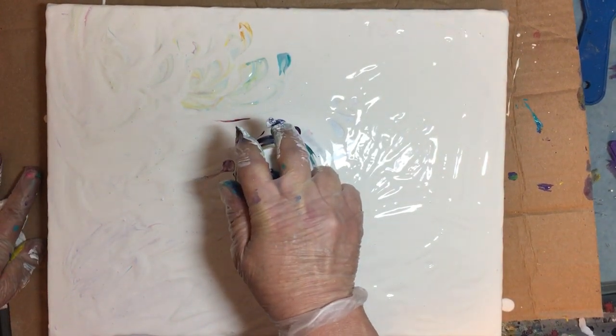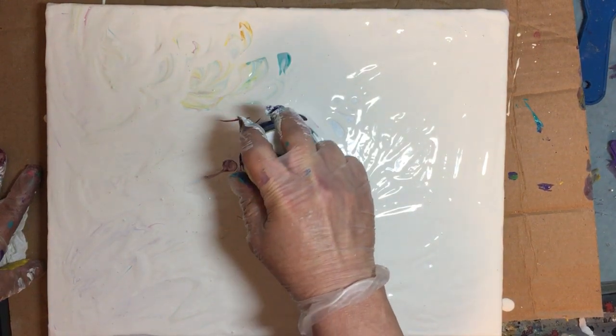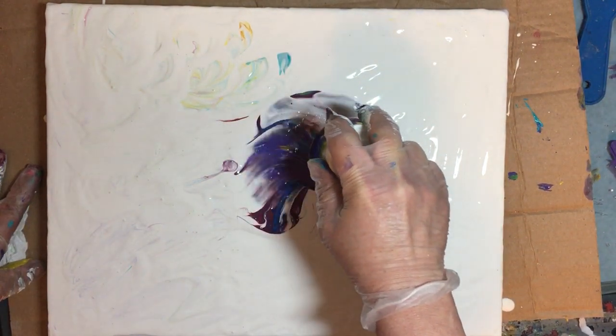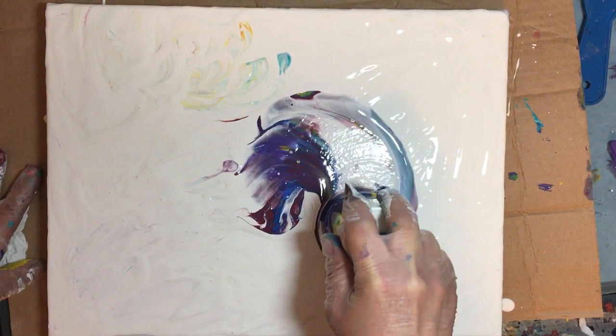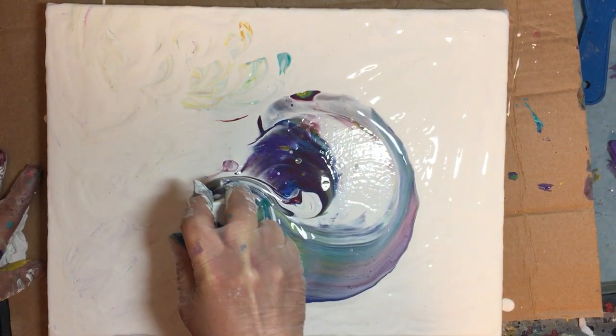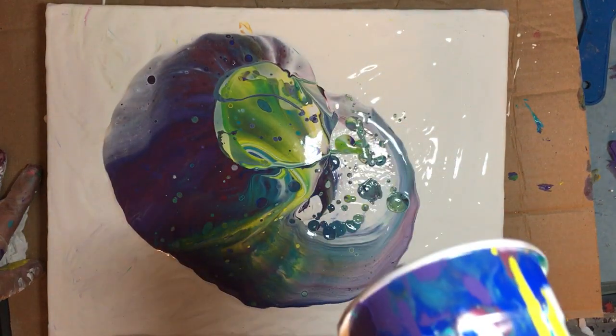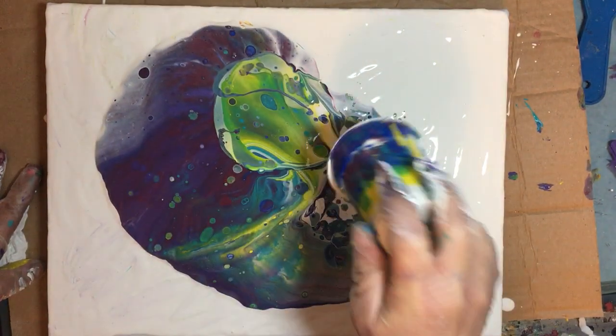Let's see what this baby's got! I'm going to move it around a little bit, just kind of gently lift the cup and let it flow out — plop, plop, plop. Oh, I think I'm going to like this one!